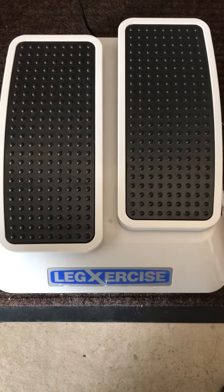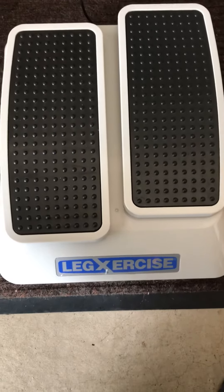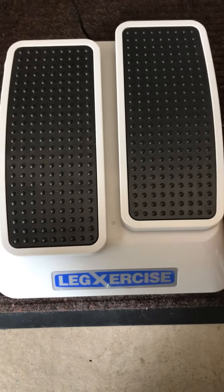Hi guys, real quick — this leg exercise machine, I just want to show you the functionality of it.